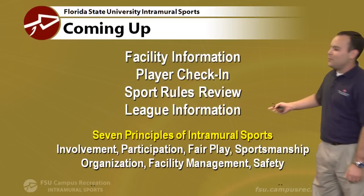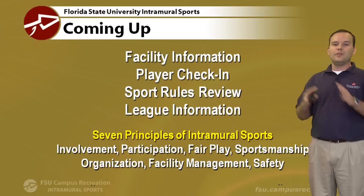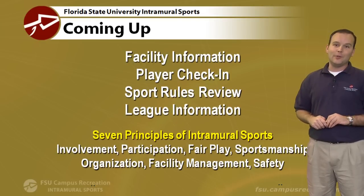Everything we do here in intramural sports is based off of our seven principles of intramural sports. You'll see things with regards to safety, involvement, participation, and sportsmanship. Those are all keys to making sure that you have a good experience in our program.